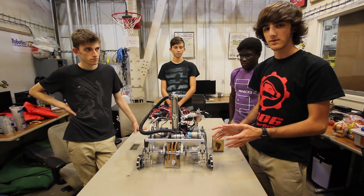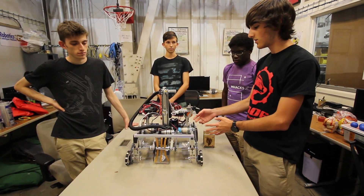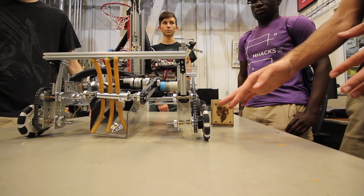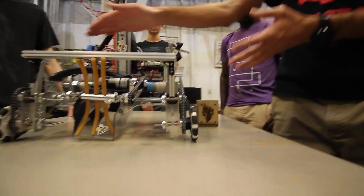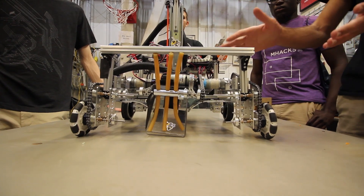A few things we'd do differently: we'd like to make the chain runs a little bit shorter and find a better place for the motors. We also switched to using Omni wheels in the front to allow us to turn a little bit better, and we need to figure out a slightly better way to brace the front half of the drivetrain, because it was a little bit flimsy in the front.